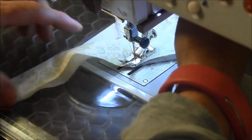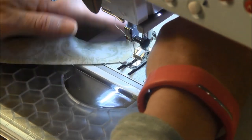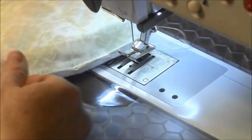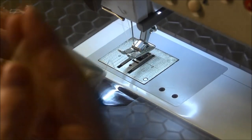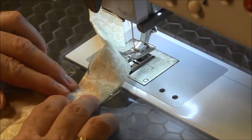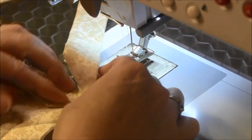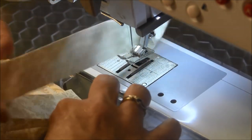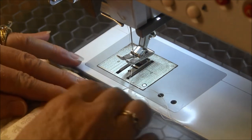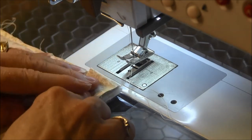Then I'm going to turn, make a slight turn, and sew into the corner. I'm going to take my fabric out. I'm going to fold it back so that it's a 45-degree angle and then fold the fabric down so that it's even with the top edge there.